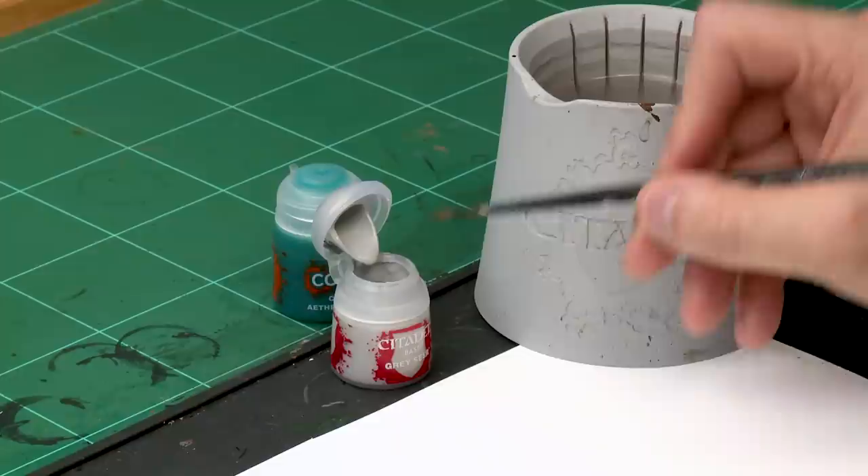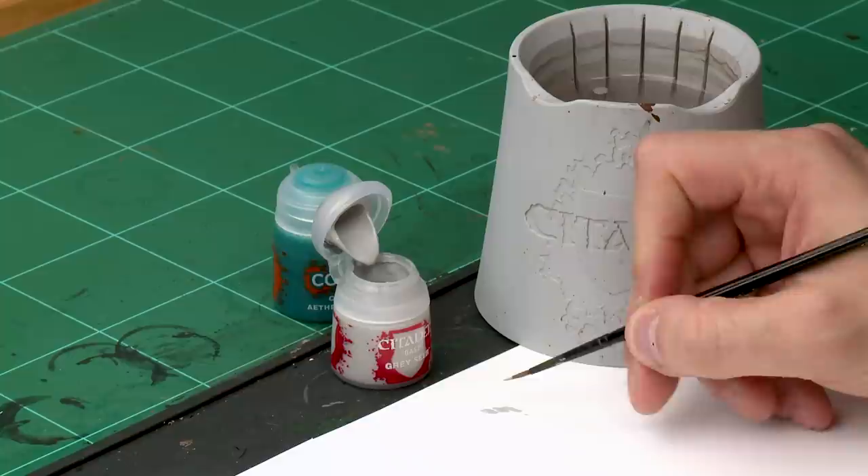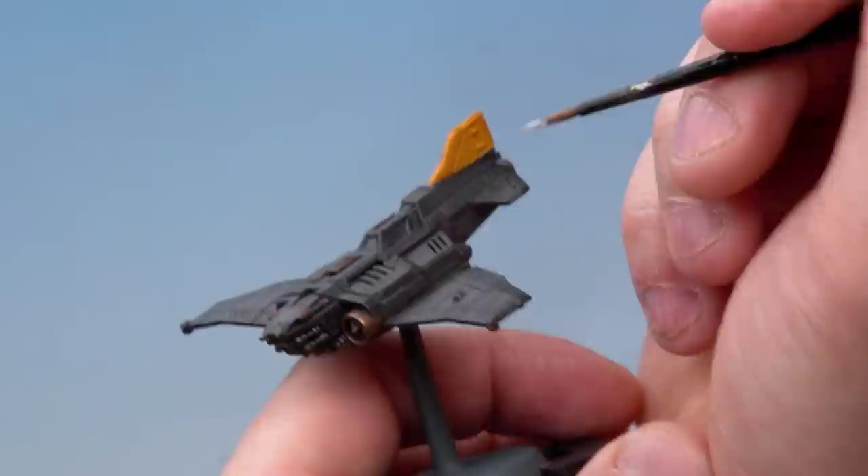Any of these techniques will work on any plane in the entire range. First of all let's have a look at that contrast method. As always with a contrast paint we need to put down a base layer first, and for this we're going to be using Gray Seer. Once that's been put down on the windows we'll apply Ethereal Blue over the top. For both of these we're using our medium layer brush. Let's grab a bit of Gray Seer from the pot and put it onto our palette, adding just a touch of water to thin it down, as we want a nice thin coat and a nice point on the brush for control on this small detail.